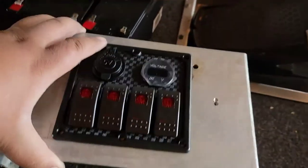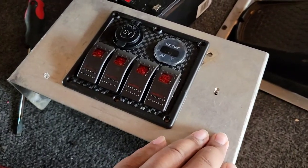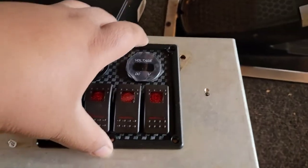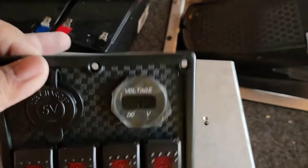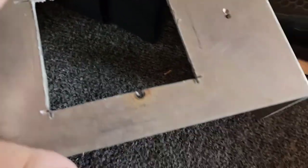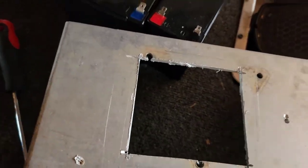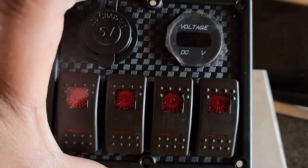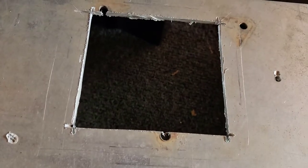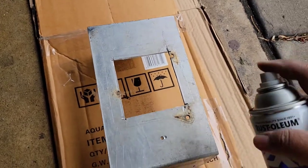Okay folks, the first thing I did was this aluminum piece here — I believe it was for a fish finder for this bolt in the past. I went ahead and took it off from the bolt, cut a perfect square on it, and I'm using this as a holder for my switch panel. Pretty neat. Trying to file it, and for good looks, I'm going to spray paint this thing.